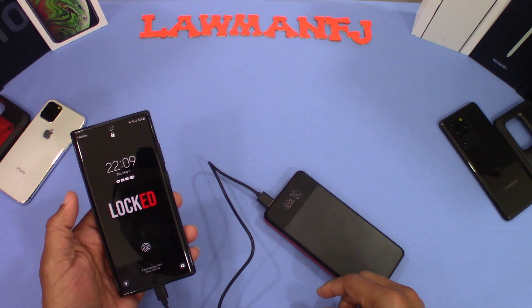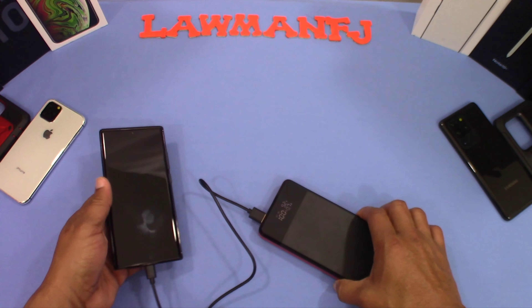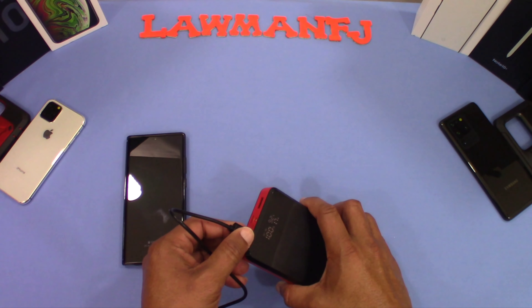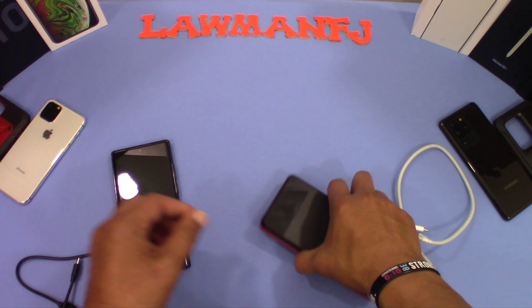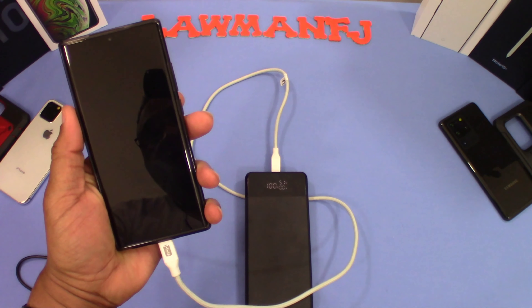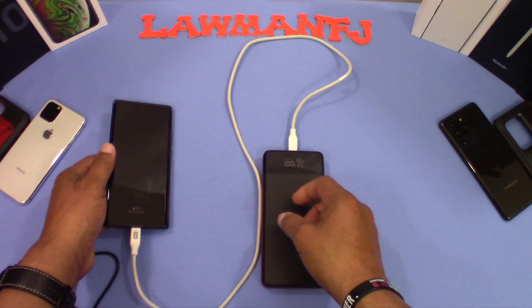It's fast charging — you can see that because I'm using the PD fast charger. Now I'm going to plug into the USB-C port and plug that into the Note. Again, you get fast charging and it comes on automatically when you plug it in, and goes off automatically when you take it out.